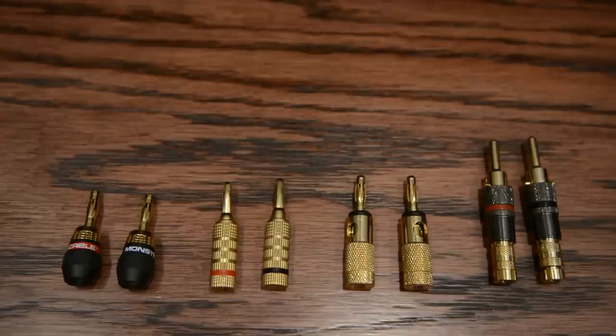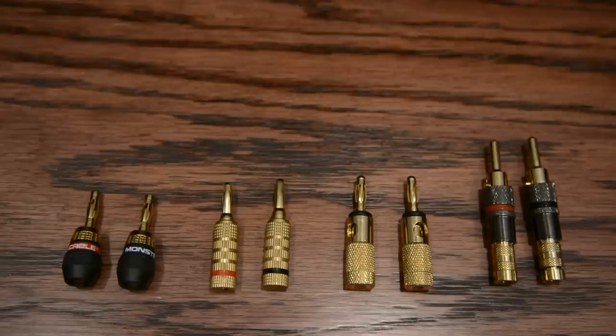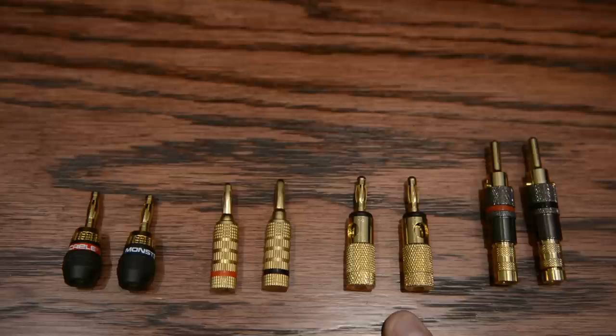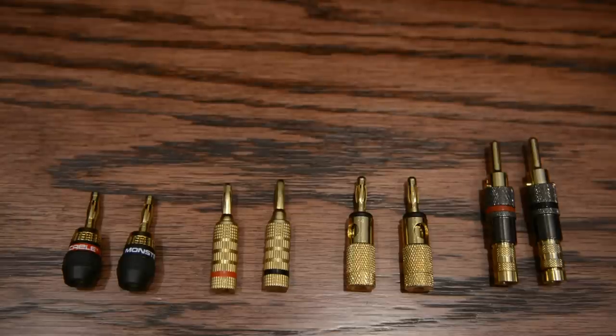So a couple of pros and cons as you look at which banana plugs might be best for you. My least favorite are the Cable Matters - the tips get loose, though build quality is fine, they're very easy to install, and they're very inexpensive. The open screw type honestly I don't use that much, but they seem to work great and have good build quality. One thing to keep in mind: if you have speakers mounting close to the wall or flush-mounted with the wall, none of these will work because they stick out from your speaker and you need some space between the speaker and the wall.